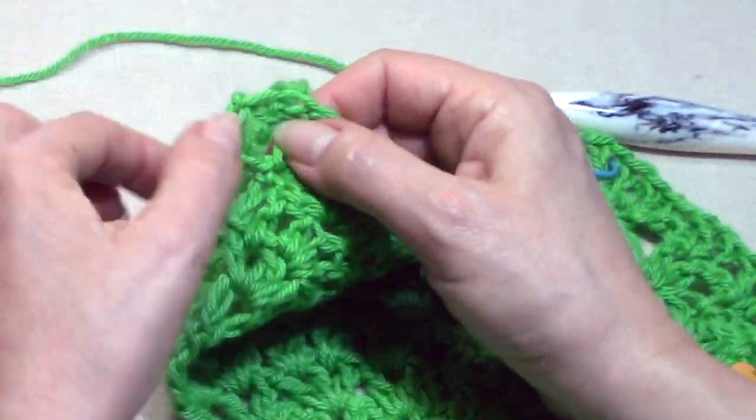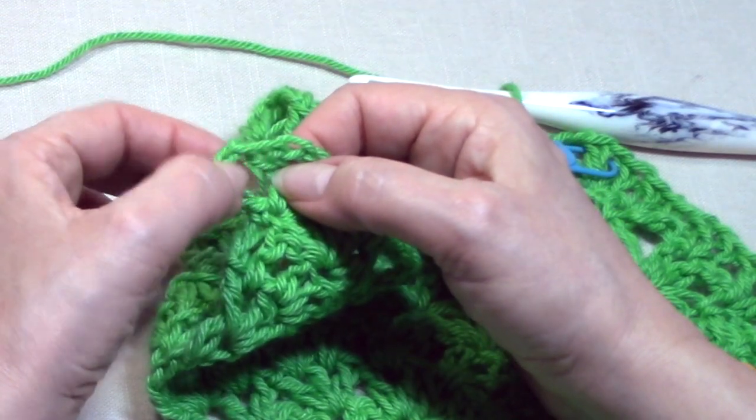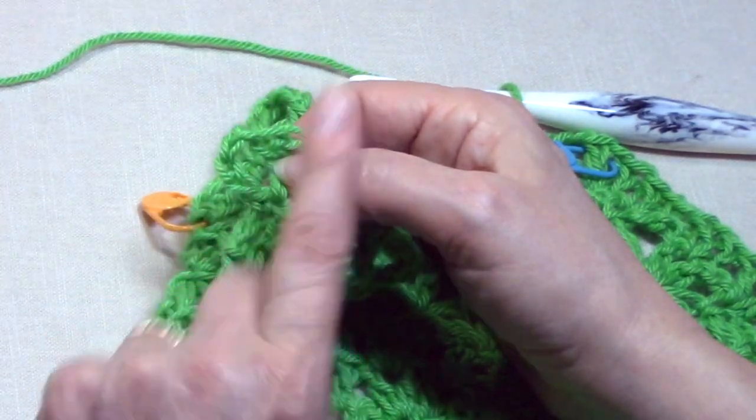Place one V-stitch increase in that center single crochet, and remember to re-mark your center with the stitch marker around that middle double crochet. Regular V-stitch in the next single crochet because now we've completed our center. We are doing a mirror image of what we did on the first side — on the left side now you are leaning to the left. Just keep working one regular V-stitch in each V-stitch and in each single crochet up to your next stitch marker, then place a V-stitch increase where your stitch marker is.